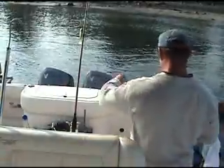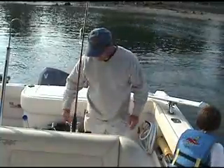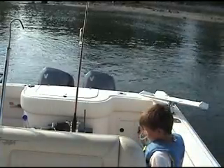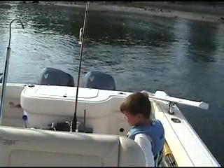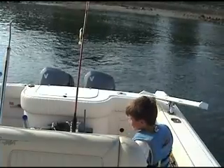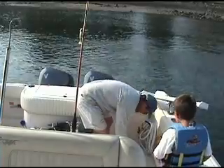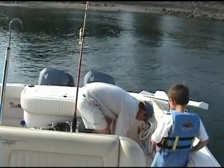You dragged it on a rock, is all that is. All right, that's why you gotta hold them nice and tight. But it didn't cut you — you just felt his teeth, is all. The teeth felt like sandpaper. That's a nice fish.